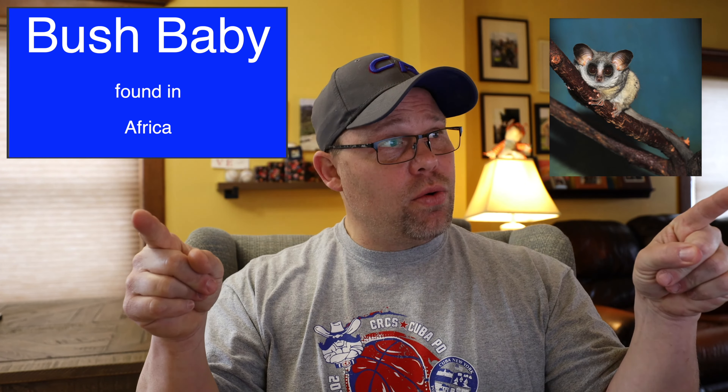The animal at the beginning of the show — that is a bush baby, found in Africa. Very cool. Happy Tuesday everybody, happy happy Tuesday. I've got to find out if there's a Happy Tuesday song. I'll see you next time right here on the Rebel Express Show. Stay safe, everybody.